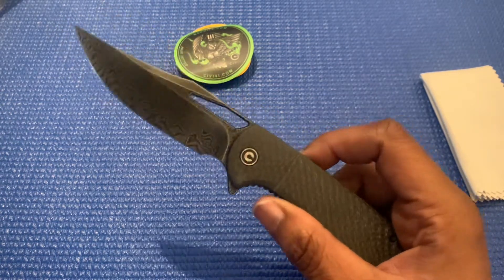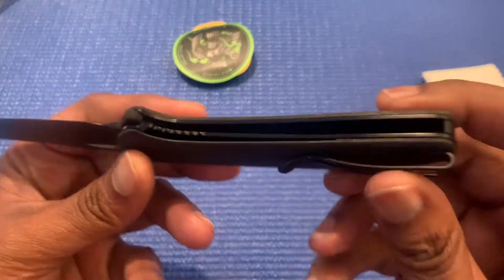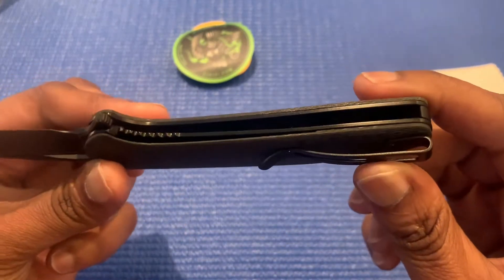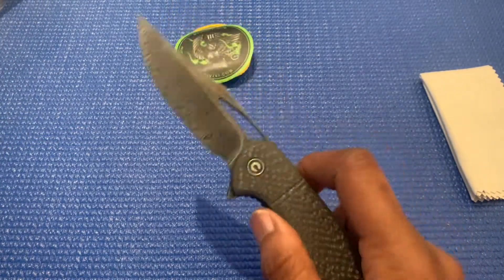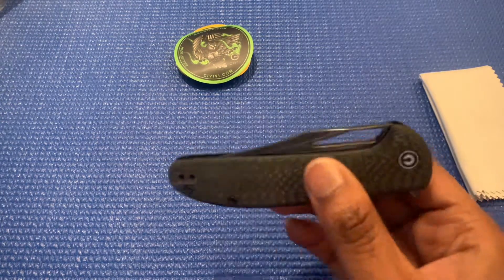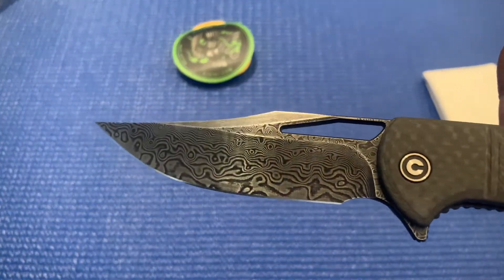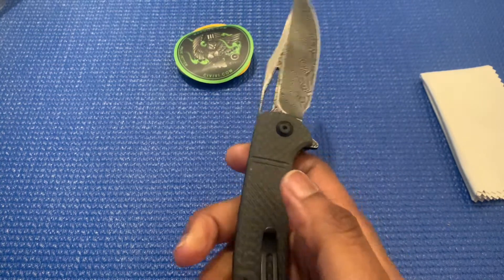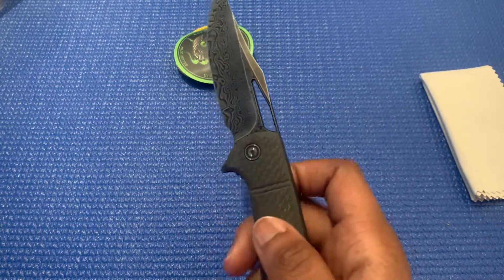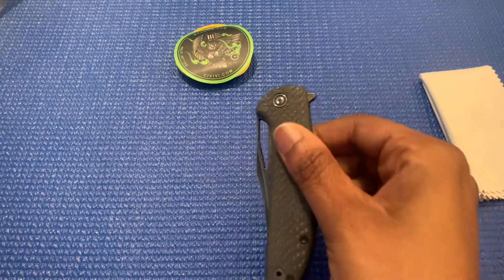Like I said, the handle is gonna be carbon fiber in the black Damascus, with stainless steel liners — let me see if I can see the liners in there. This one is actually gonna be made in China, so if you like all-American made knives, this is not gonna be the one for you. This is a nice little piece just to show off — if you're being fancy one day or have relatives or friends over, you can show them this knife.